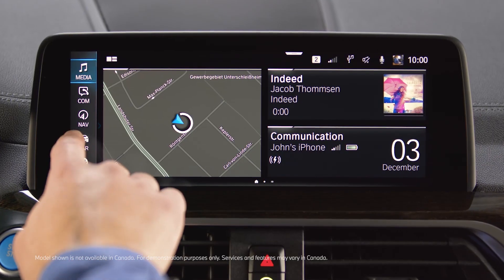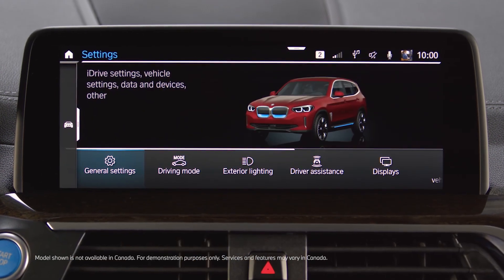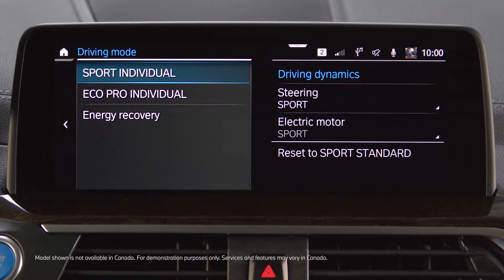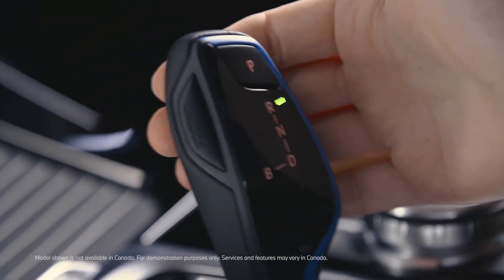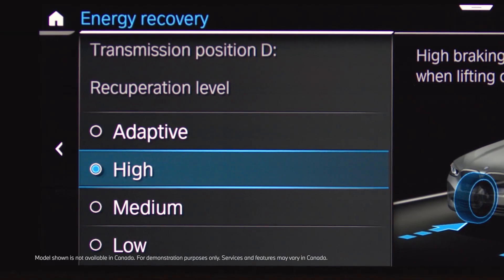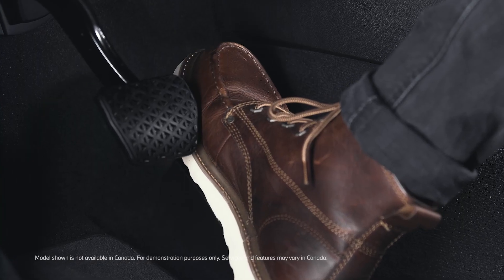When going to Car, Settings, Driving Mode, Energy Recovery, you can select different recuperation levels for when driving in D, with a high, medium, or low braking effect through energy recovery when lifting off the accelerator.